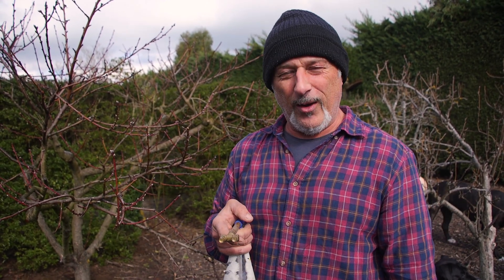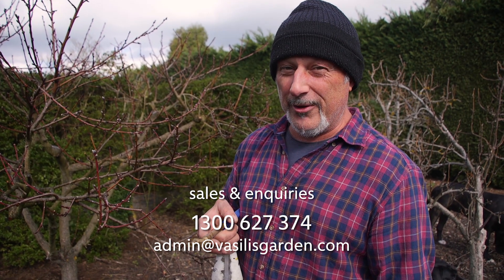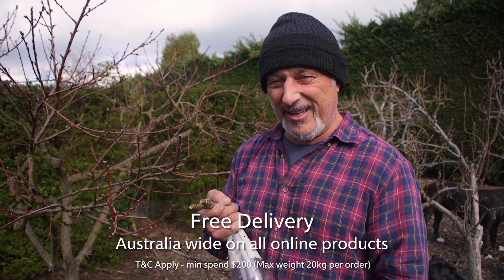Check out our website, vasilisgarden.com. The end of winter sale is on — up to 70% off. If you're trying to find our outlets, go to the click and collect tab on the page and you'll see all the outlets and their contact details there as well. From me, Vasili Maresi. Don't forget to switch into 3AW on Sunday morning — I'm doing talkback radio with Darren James. Bye-bye, see you.